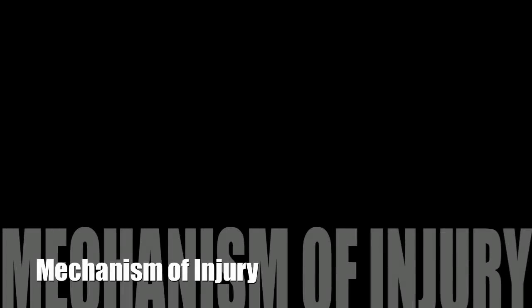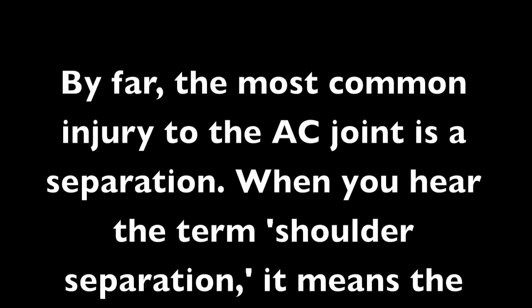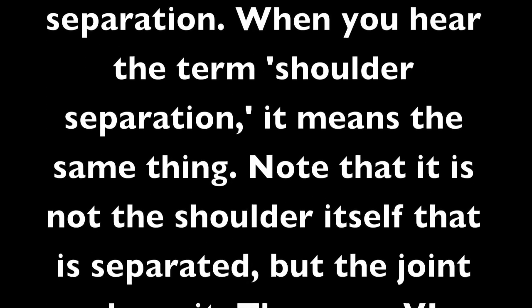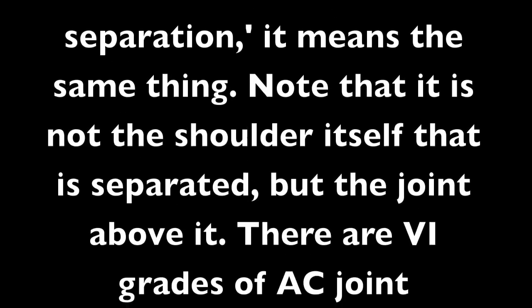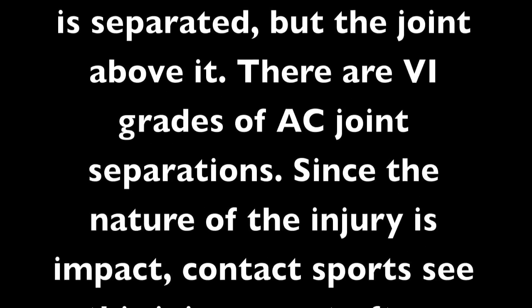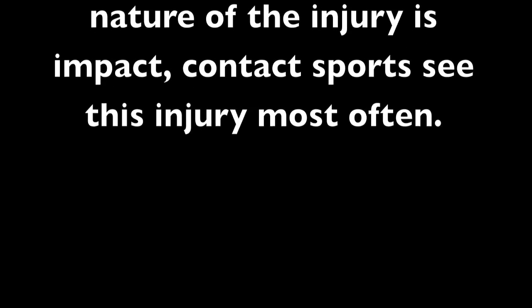Mechanism of Injury by Jared Lee Woods. By far, the most common injury to the AC joint is a separation. When you hear the term 'shoulder separation,' it means the same thing — note that it is not the shoulder itself that is separated, but the joint above it. There are six grades of AC joint separations, and since the nature of the injury is impact, contact sports see this injury most often.